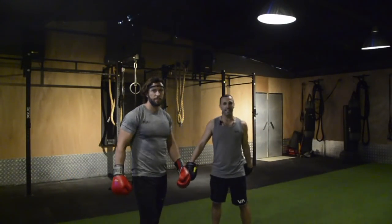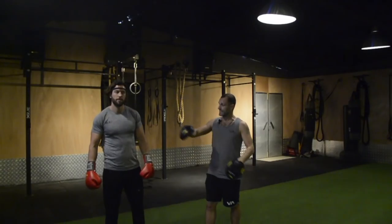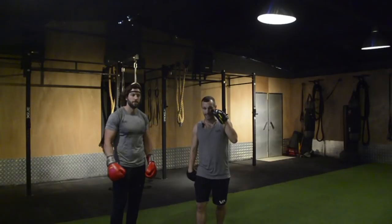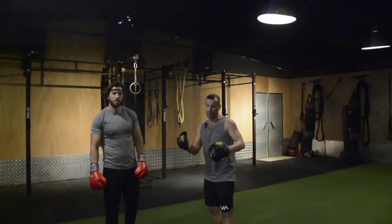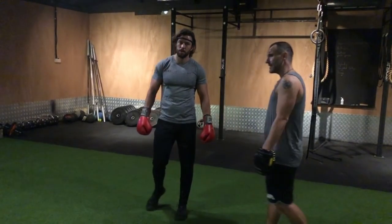Thanks for joining us again. I'm Wilson Melancholy and this is my friend Alex Snow. We're in Box One Gym in Rack City. This is video three of the boxing flow state fighters boxing drill.